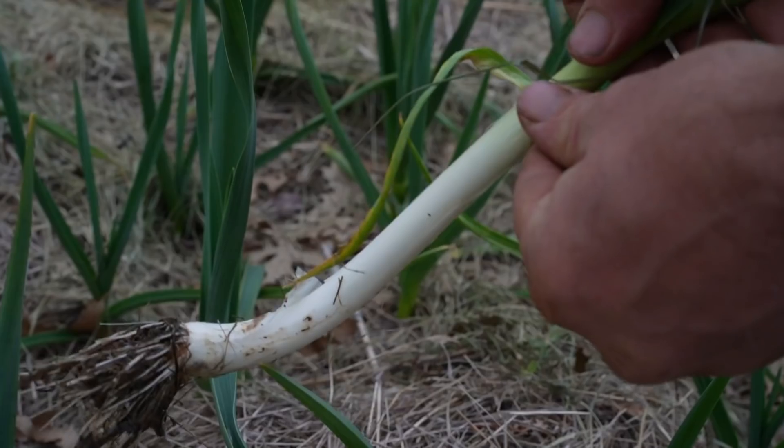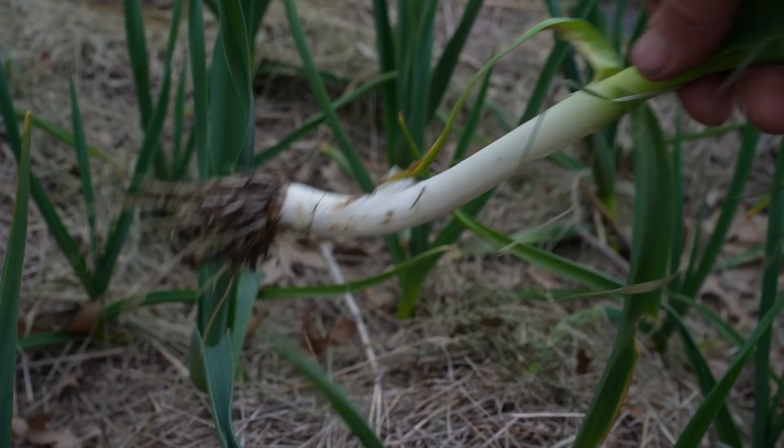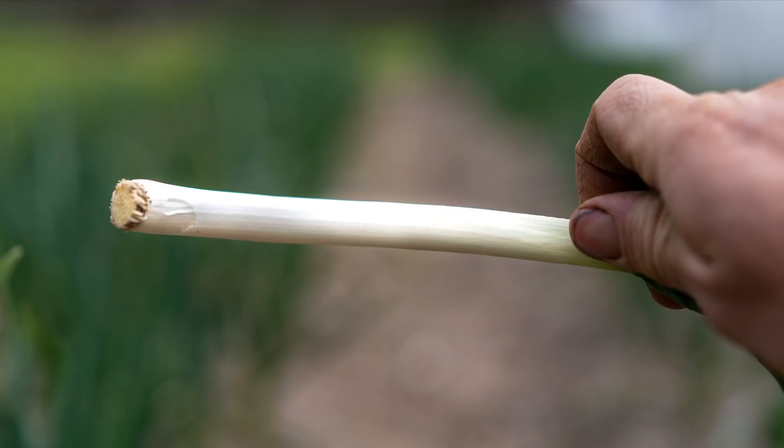Starting with green garlic — an underappreciated delicacy, also called spring garlic, baby garlic, or young garlic. It is immature garlic with no real bulb yet. It looks like a baby leek or large green onion, and it tastes slightly more oniony than garlic usually does because all of these are in the allium family.